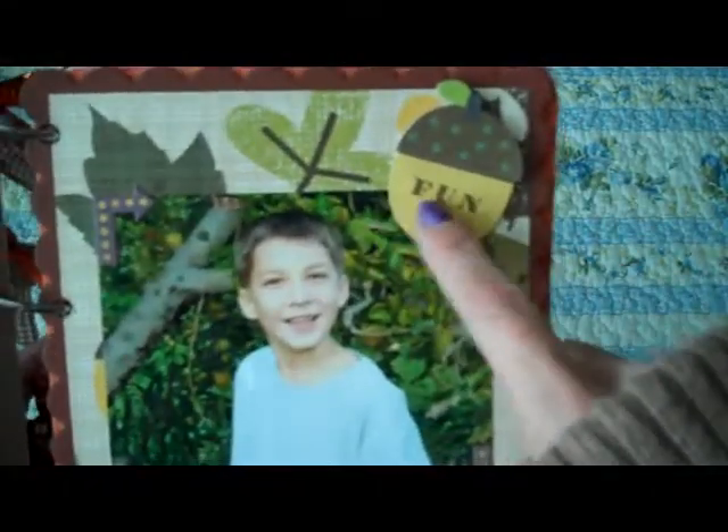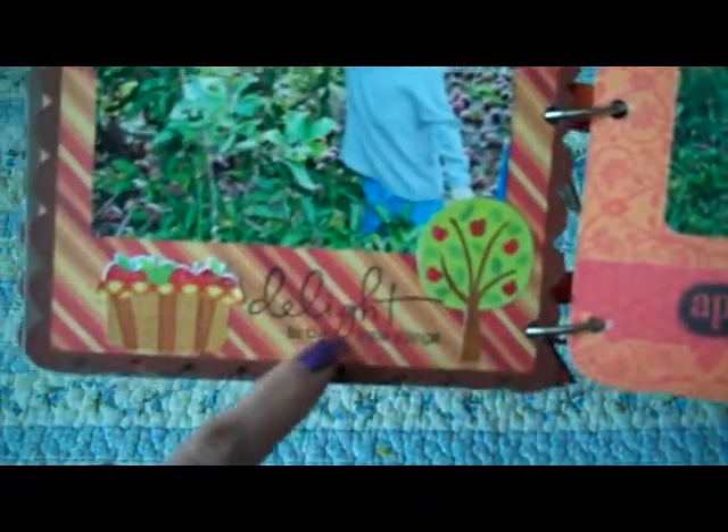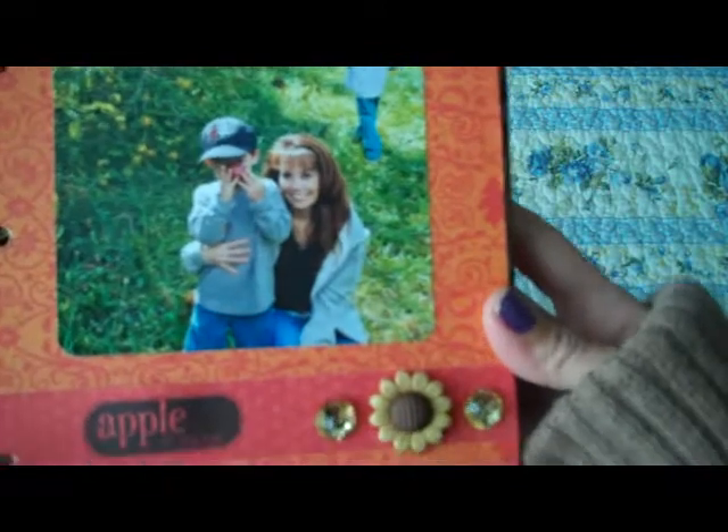I just matted that picture and put a little apple dimensional there. There's Chandler, and I put a little acorn and then stamped 'fun' on it. Over here is Carson picking apples, and I stamped that with a dollar stamp — it just says 'delight in the little things.' And then there's me and Carson. I stamped 'apple of my eye,' and it's funny because he's holding an apple up to his eye — so it was perfect.